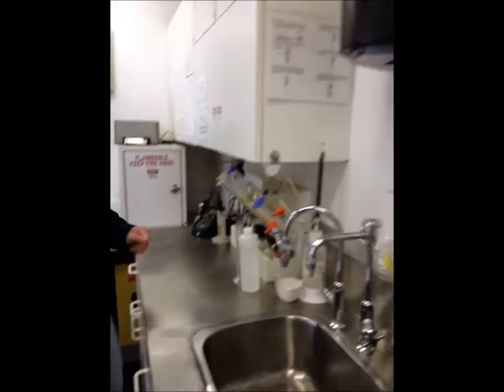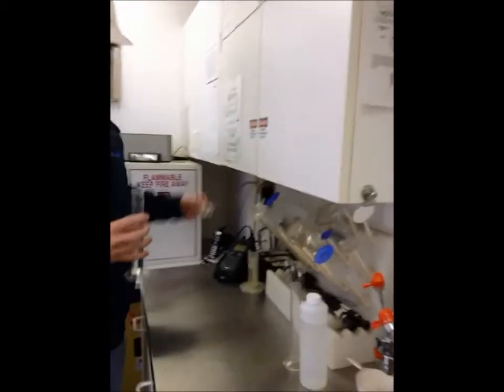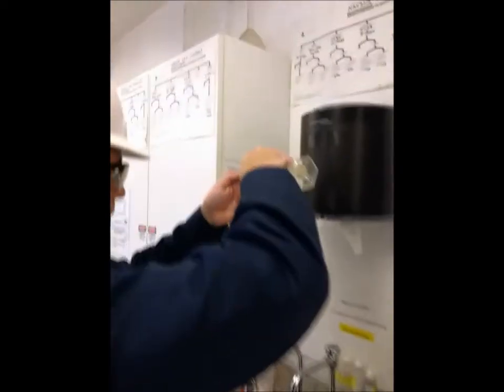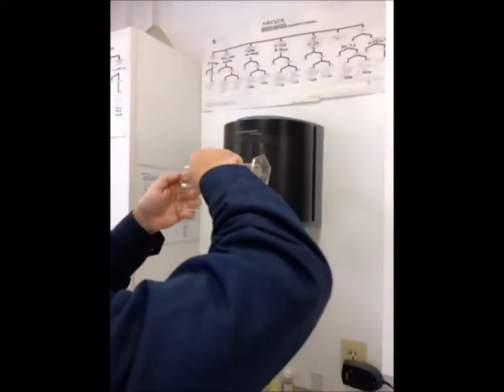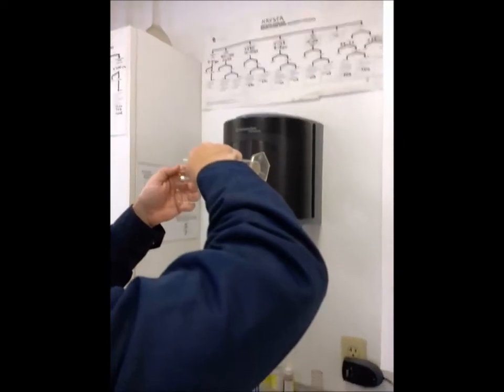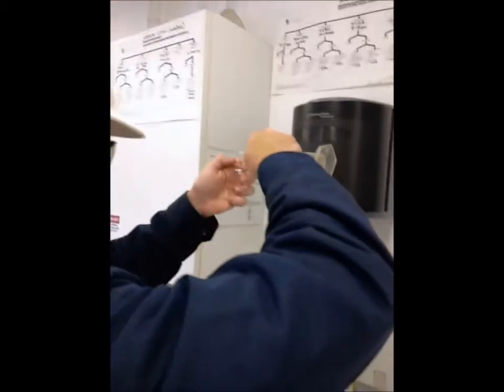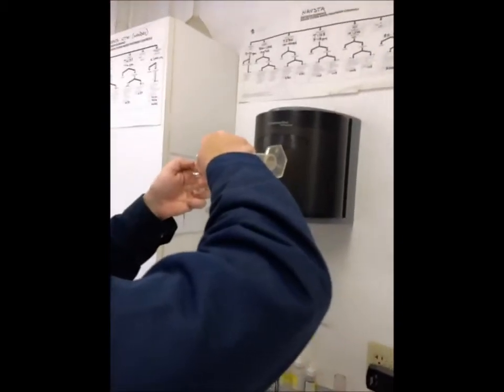After Nate mixes that, he's going to take a 25 mL sample bottle and fill it with that mixture. He's also going to take a 10 mL sample bottle and fill that — that is going to become the blank for the test.